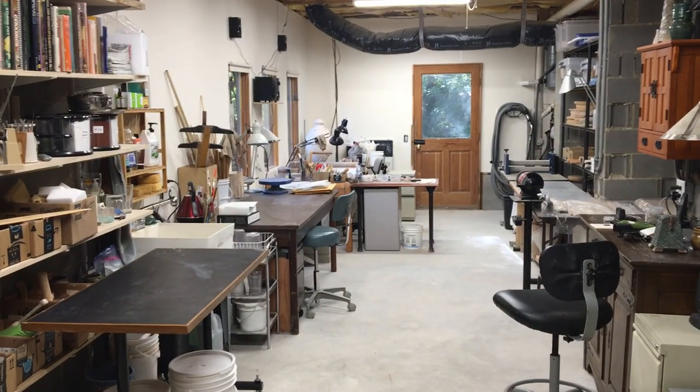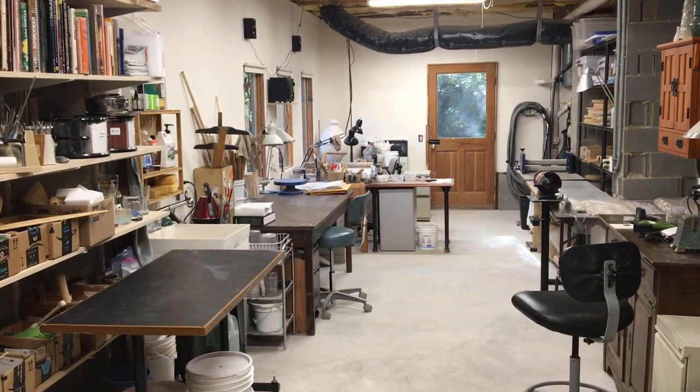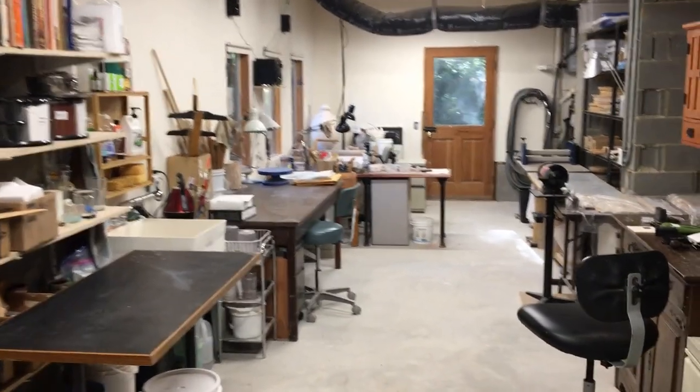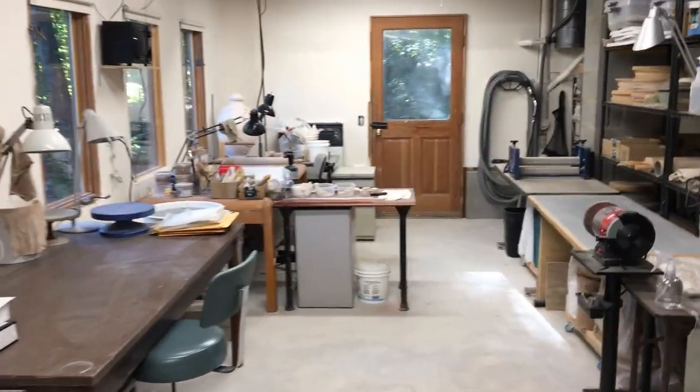Many years ago in California I was a professional potter on the potter's wheel for ten years. But now almost all of my work is hand-built, and for that it requires a lot of table space. And as you can see, that's really the focus in the studio as it's set up now.